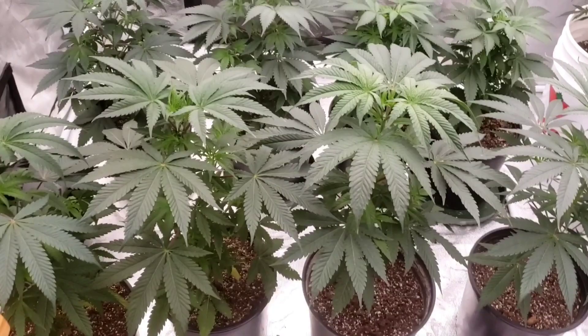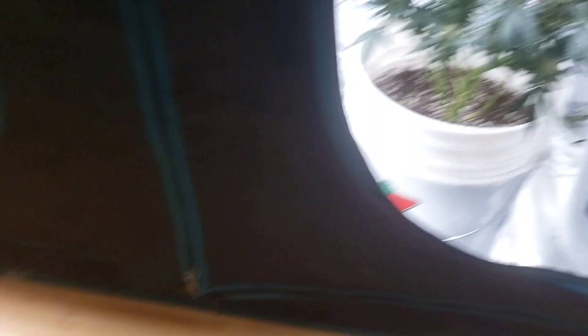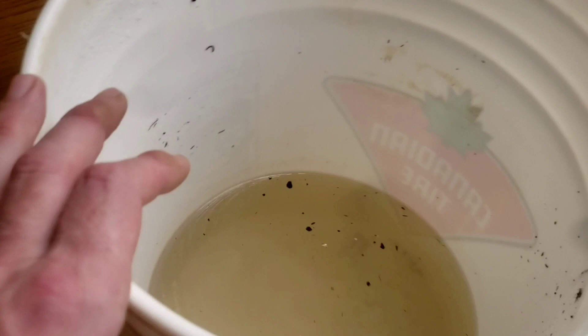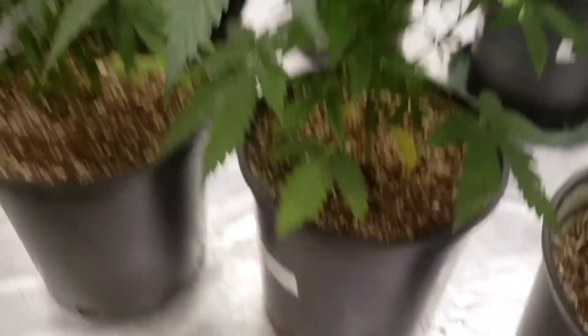My email is below — you need help with absolutely anything, picking out your equipment, anything at all, just reach out and email me. So today a couple of these girls need to be watered a little bit. Actually, I think they could all use one cup.